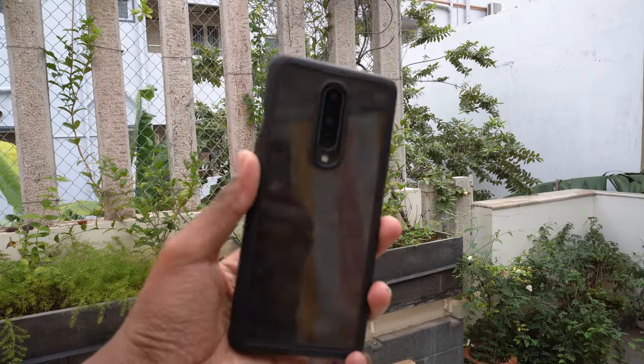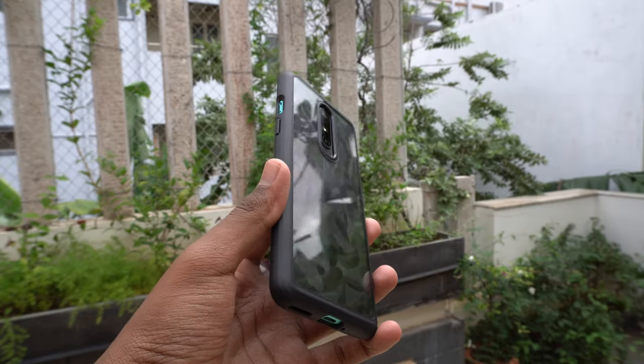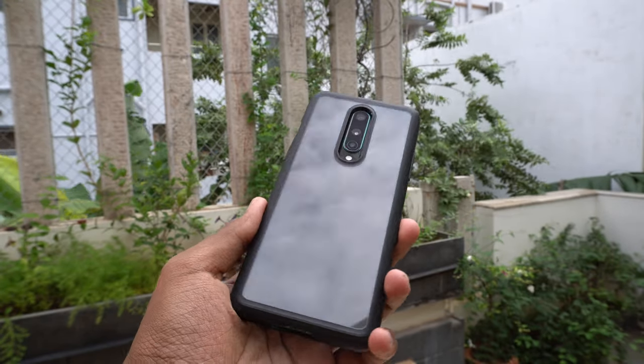Let's start with protection. If you didn't already know, Spigen is a brand known for their protective cases for smartphones. I personally use Spigen cases for all the devices at home and also recommend them to everyone who asks me for a protective case for their phone.